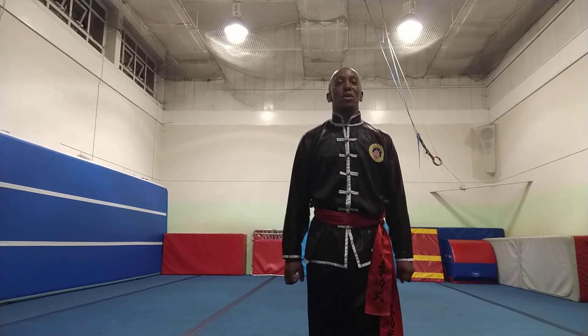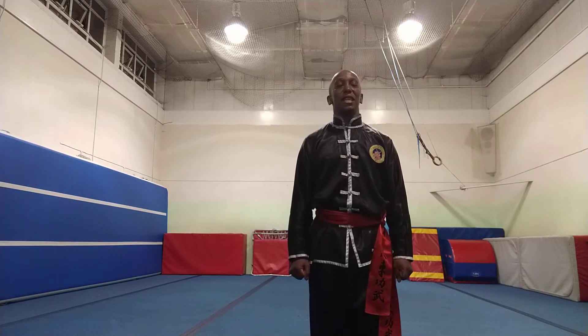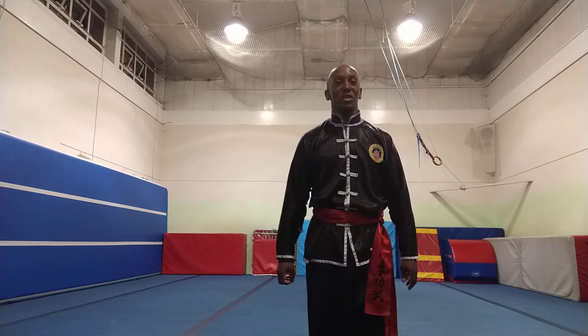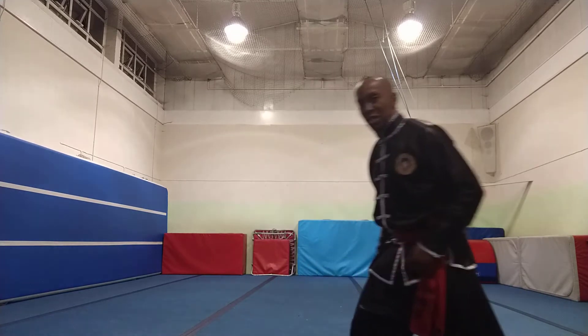Good morning, good afternoon, good evening wherever you are around the world. My name is Steve O'Brien and today I'm going to show you techniques 8 and 9 from our repertoire of techniques. This is mainly for my students, so the rest of the people enjoy. So this is our thrust kick.